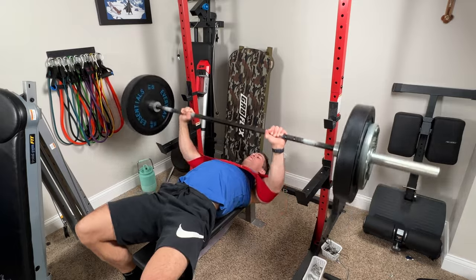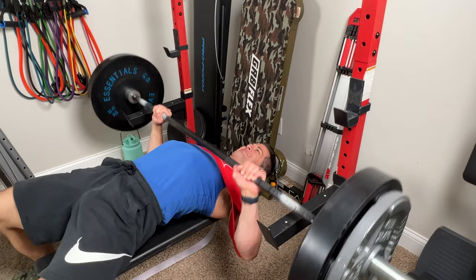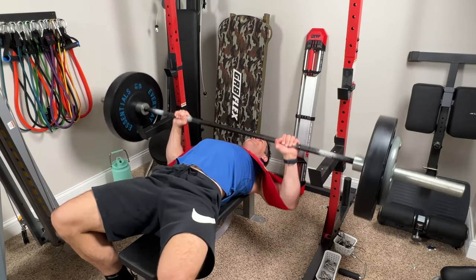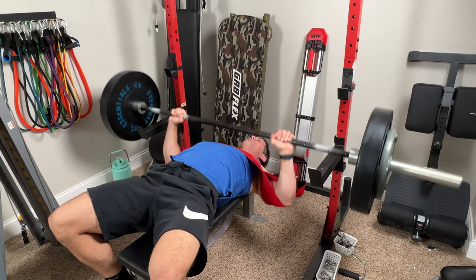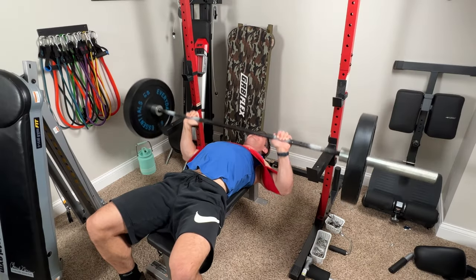I wanted to dial in that stress on my chest, change the range of motion a bit, and make these chest pressing movements feel more like a machine-like motion. One of the few things I miss about the gym are those specialized machines that give a good mind-muscle connection. I thought picking up the Slingshot would be a viable option to recreate that in the home gym for chest exercises. You'll notice here I'm playing with my range of motion, not going full range, staying in the pocket to really dial in and feel that stress on my chest.